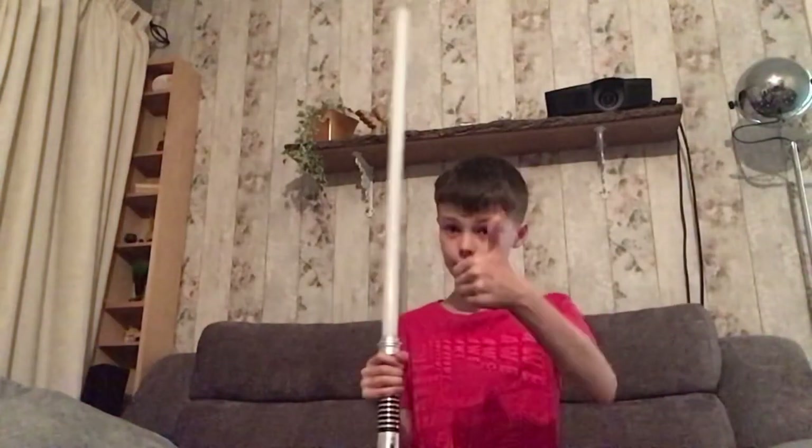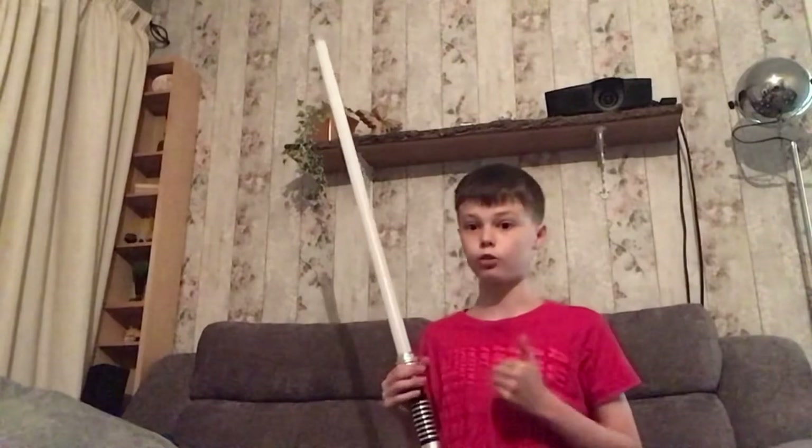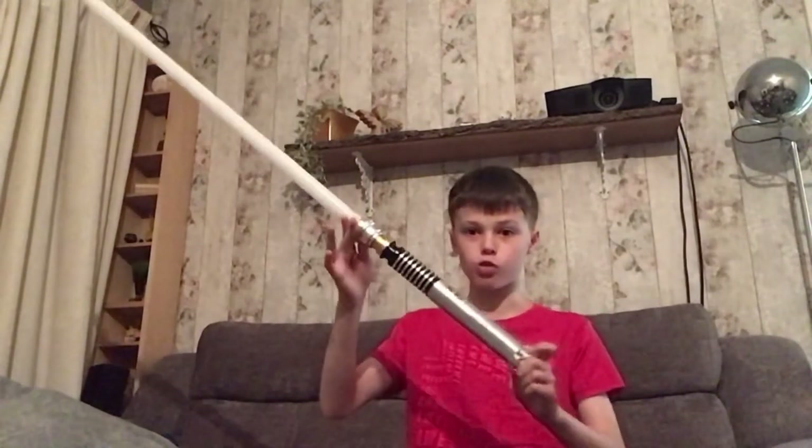If you enjoyed this, make sure to hit the like button and subscribe to the channel if you're new. If we get five likes on this video, I will go through all the sound fonts on this lightsaber. Hope you all enjoy your day and have an awesome Star Wars day!